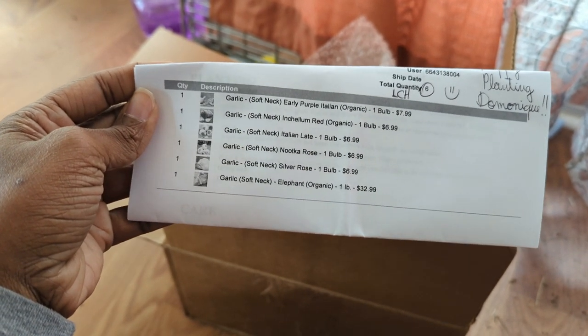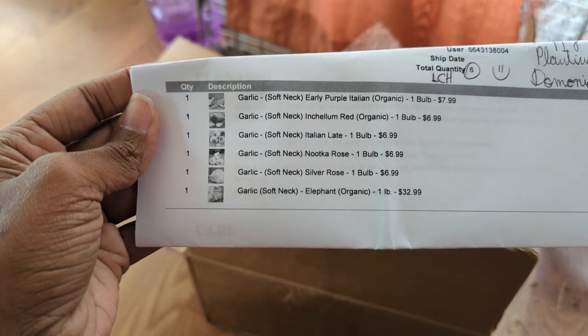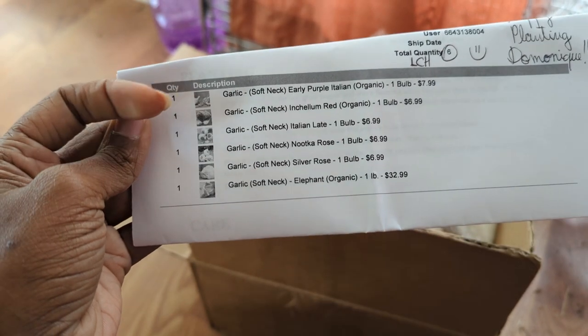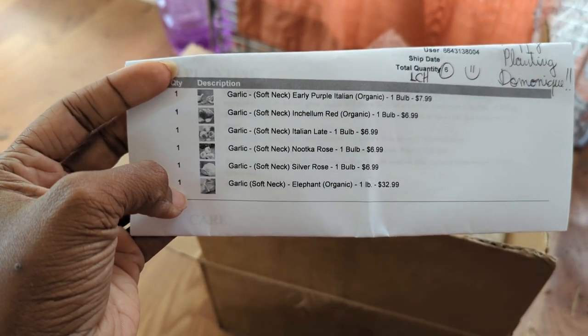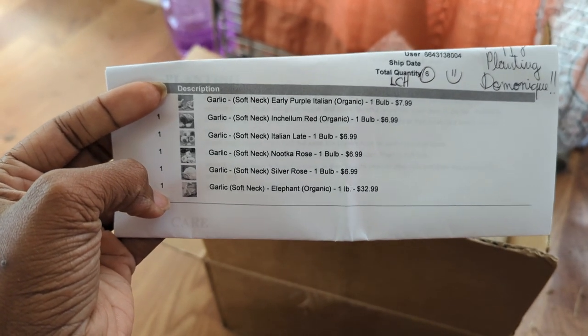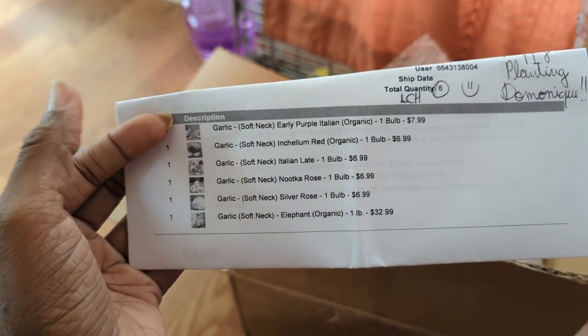But we do need to get outside and so we're going to go outside. But first I wanted to show you my first order of seed garlic. This is from Seeds Now. I ordered all soft neck varieties because soft neck varieties are supposed to do better in mild climates, which here in South Carolina it is a mild winter.